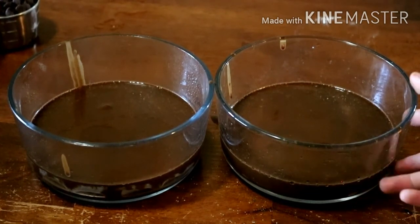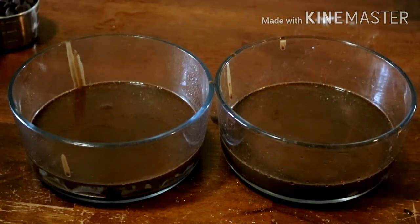I've got all the batter in the pans now. I hope it didn't get too much under the parchment paper. I'm going to put them in the microwave one at a time, and I'm going to start with three minutes.